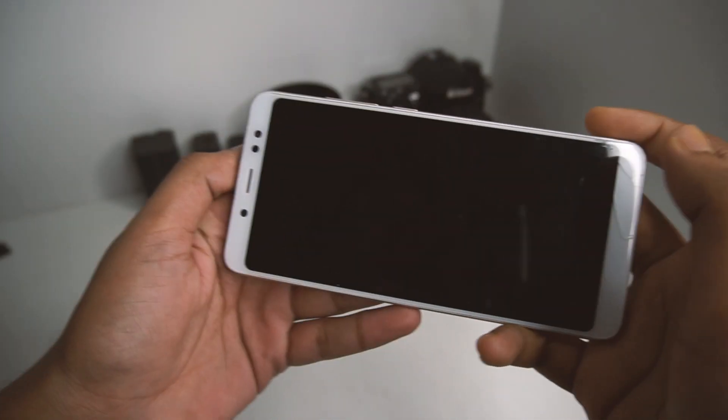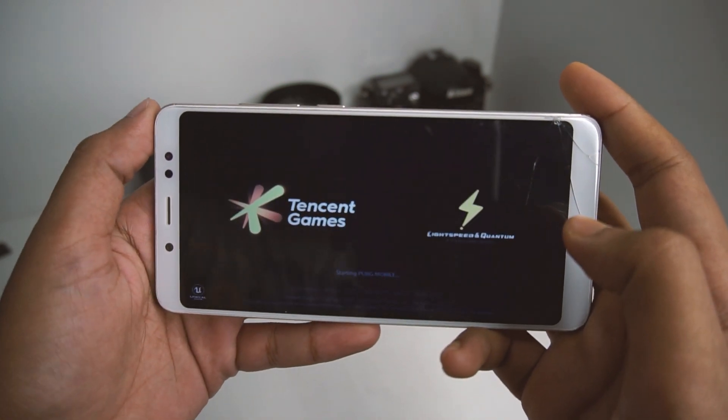Talking about gaming, PUBG runs quite well in this ROM.